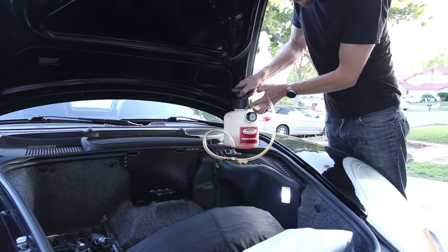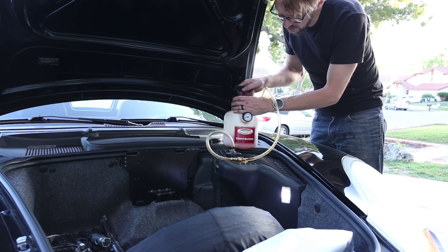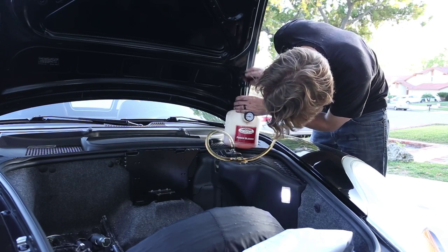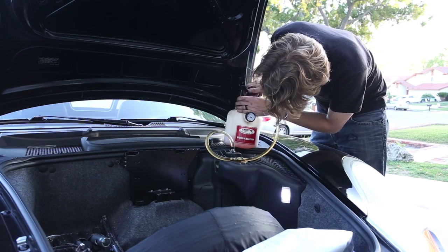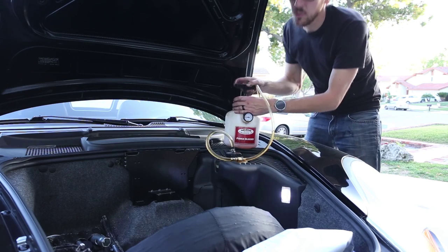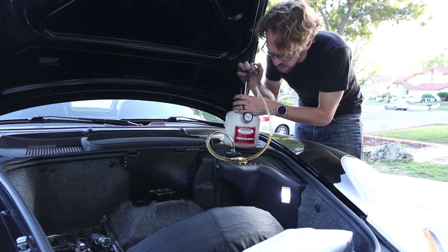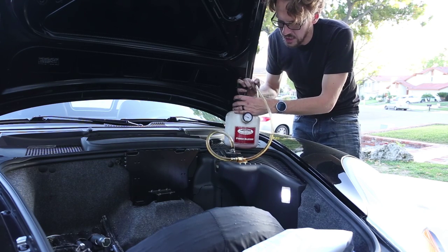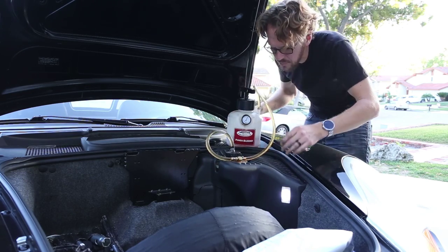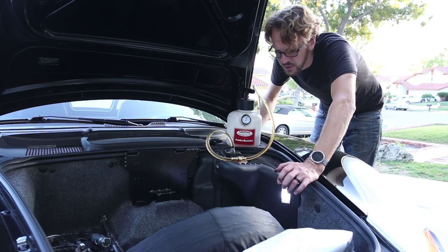Now I'm going to pump this up, and this puts pressure on the system. The pressure just continually squeezes brake fluid through the system, flushing it out. It's very important, however, that when you do this you do not go past 29 psi — that's according to Porsche. I'm going to stay well south of that. The danger of too much pressure is that you can end up breaking something in your brake fluid system like this plastic brake fluid reservoir. So you don't want to go crazy with the pressure. Maybe that's like 18 psi — well under the maximum, but still enough to flush brake fluid through the system.